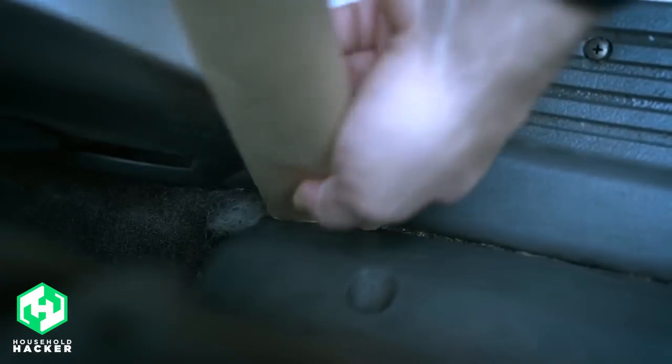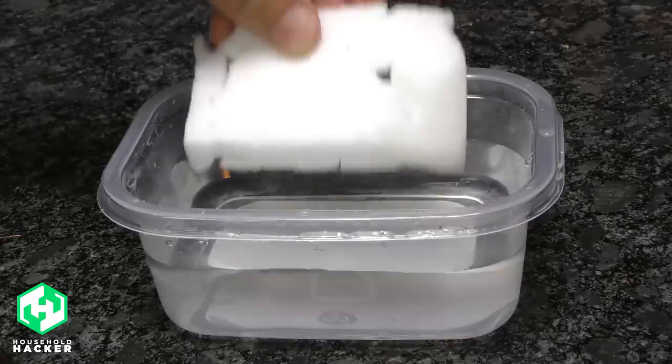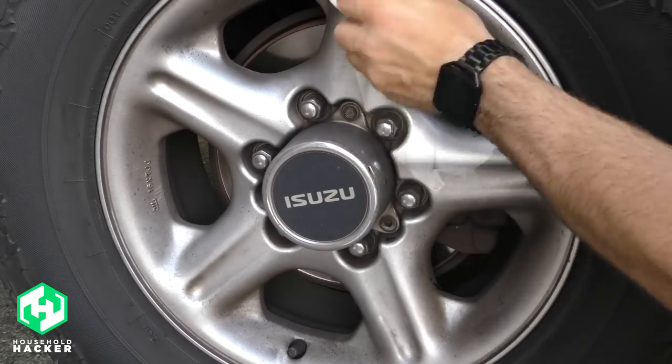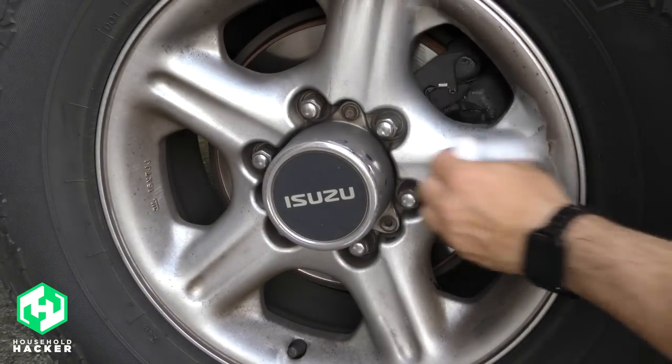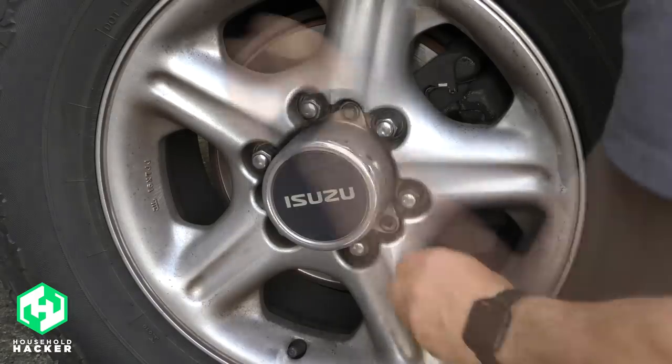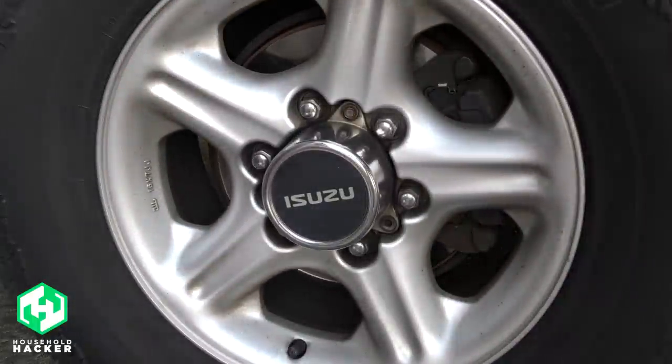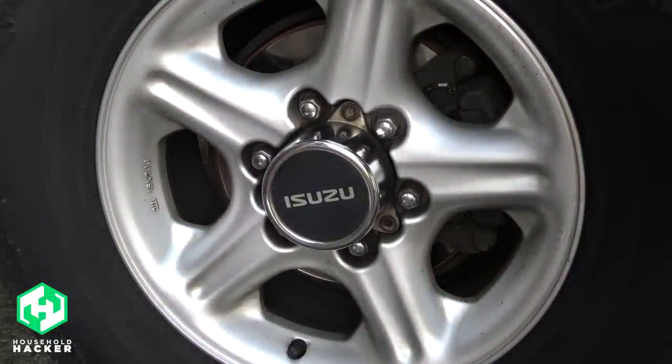Cleaning your car is an important part of maintaining it, but cleaning dirt and brake dust grime off your rims can be quite a hassle. Start by dunking your magic eraser into water to kick it into overdrive, then firmly swipe along the desired surface. Soon the residue from your brake pads and dirt buildup will rub off and virtually disappear, leaving your rims sparkling clean and ready for your next road trip.